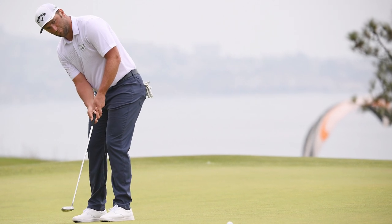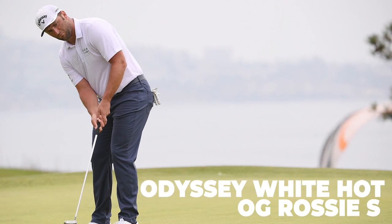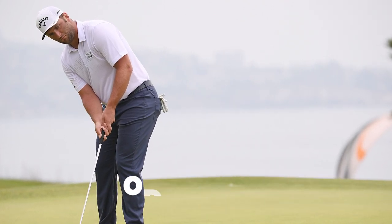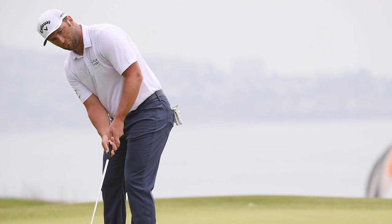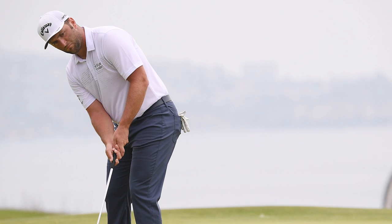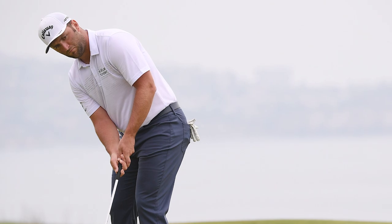The last piece of equipment in his bag is his putter — an Odyssey White Hot OG Rossie S. Sounds quite normal, but he's got this with a micro hinge start insert, a steel stepped shaft, and at 37 inches — very custom. 37 inches really stands out because Rahm isn't necessarily the tallest player, and a usual putter setup is anywhere between 33 to 35 inches, so it's interesting to see him at 37 inches.